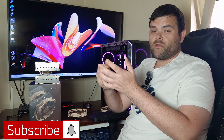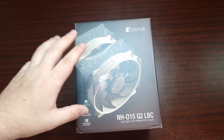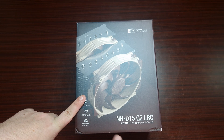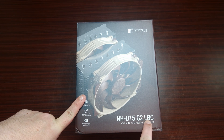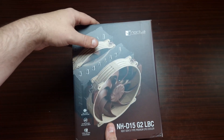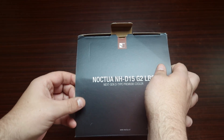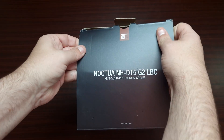Alright then guys, welcome back to the next video. This time we've got something very special. Big thank you to Noctua — we have got the brand new Noctua NH-D15 Gen 2 LBC CPU cooler. Let's see if this is the king and if we shall bow to the king. So this particular one is brand new from Noctua, the NH-D15 G2 LBC, the next generation D-type premium CPU cooler. I've been looking forward to seeing it with you.